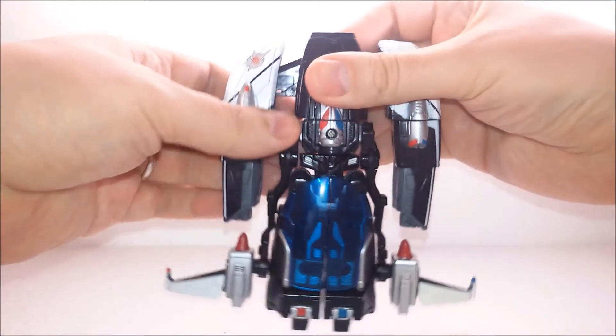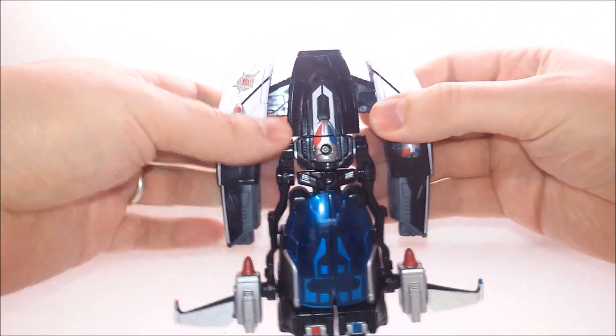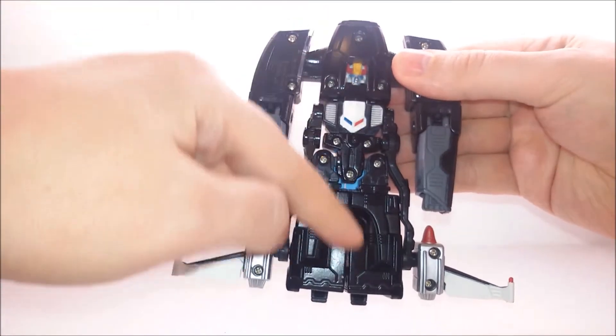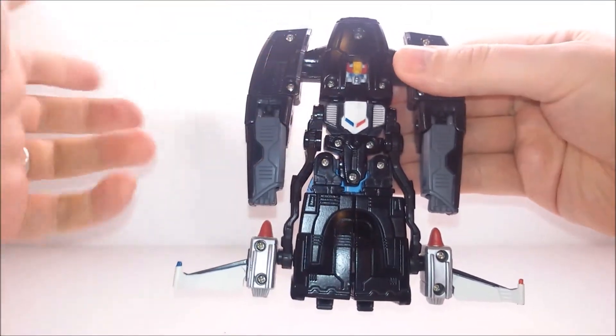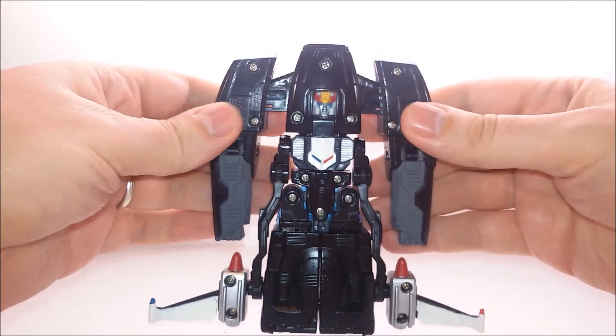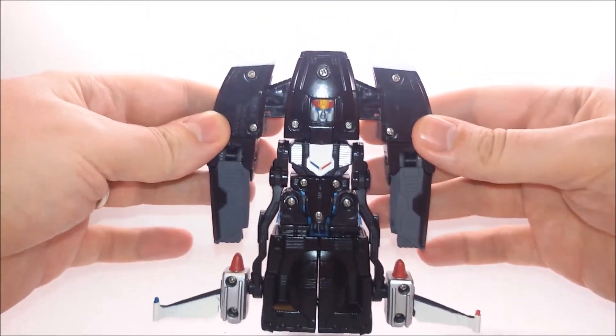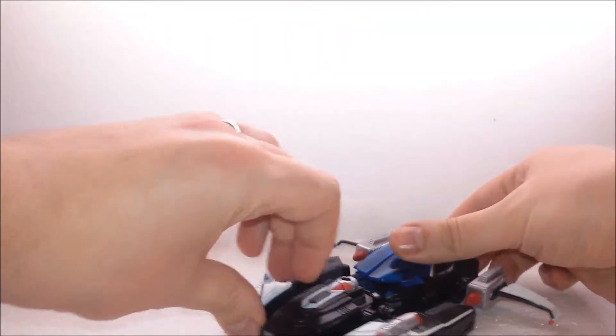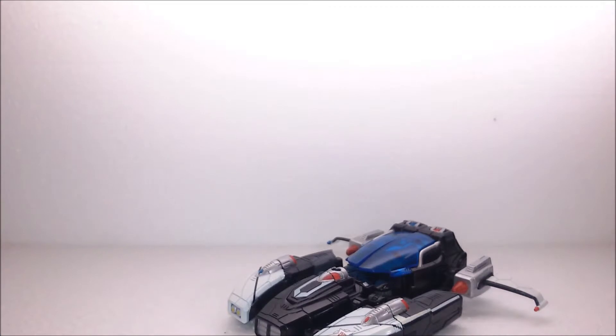The figure itself is mostly made out of die-cast, meaning basically all the middle section here, top to bottom, is die-cast metal. We also notice there are no landing gears or wheels underneath, so the figure just lays flat on the floor in vehicle mode and does nothing at all.